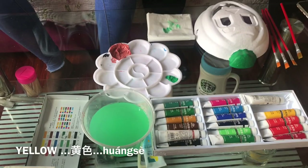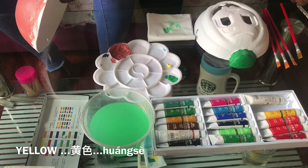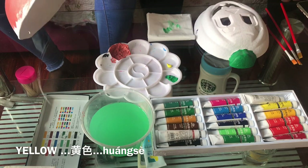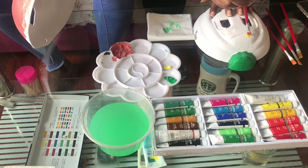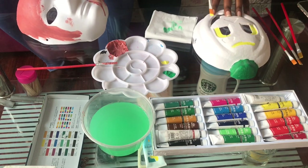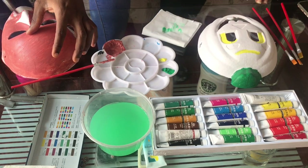Then Tina is going in with her yellow, which is Huang Zhe. Huang Zhe. Huang is the second tone, Zhe is the fourth tone. Huang Zhe is yellow. If it wasn't for the thumbnail, I would ask you to guess what you think I'm painting at this point, but I'm sure you saw it before you got into the video.